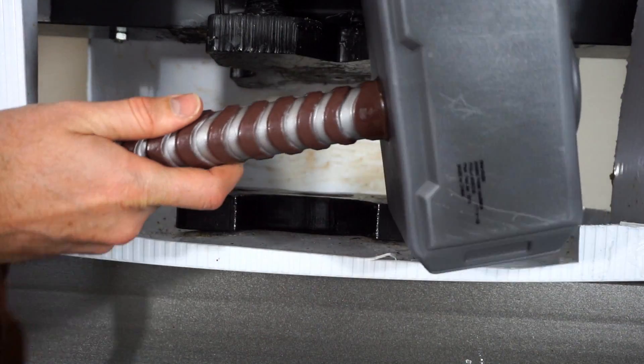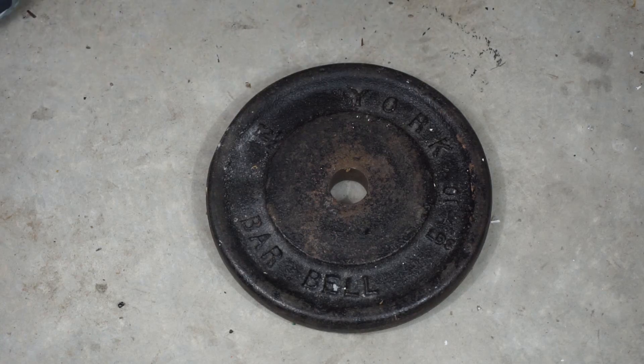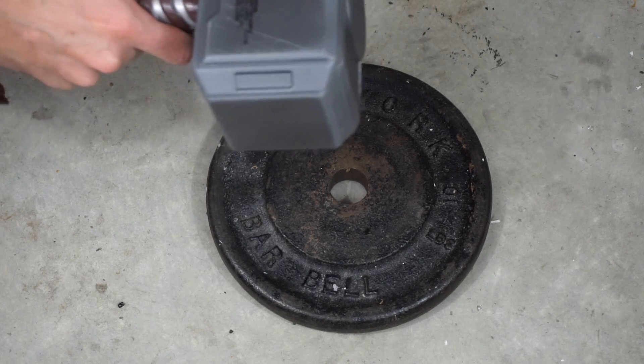Today I'm going to be crushing Thor's hammer. As you can see, this is a real Thor's hammer.